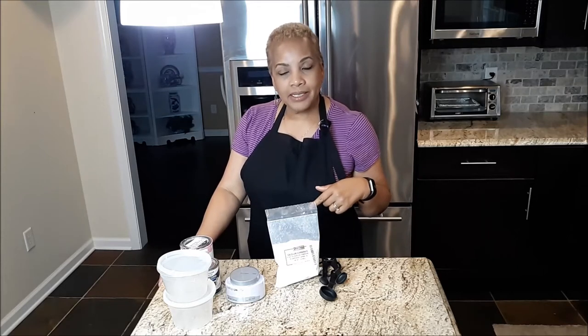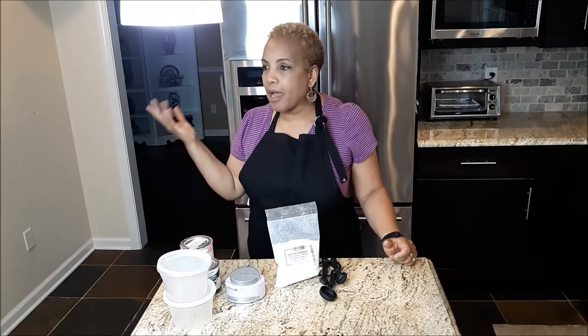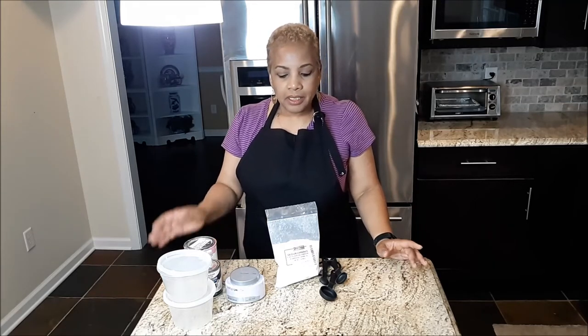I'm making some homemade chalk paint from scratch. One of my viewers left me a comment asking if I've ever used calcium carbonate — I'd never even heard of it. She knows that I use chalk paint a lot, but I usually buy chalk paint by Behr, Valspar, Rust-Oleum, and Waverly. She asked if I used calcium carbonate to make my own chalk paint, and I said no, but I tried it, so here I am going to try it today.